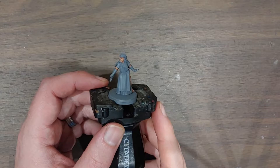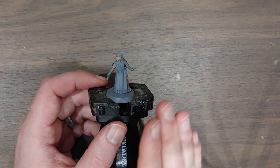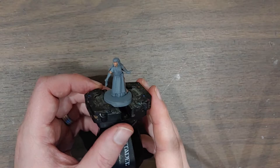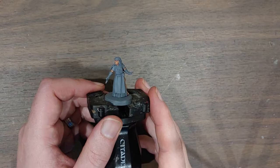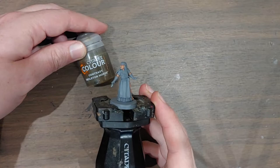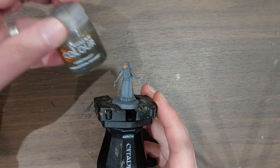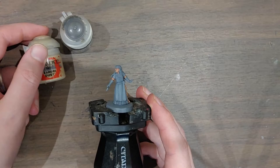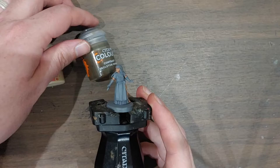The skin is pretty much done. I'm going to save the all-over Agrax Earthshade wash until I've finished all the base coats. Next up is the hair — I'm going for a blonde look. My favorite recipe is Skeleton Horde contrast paint, which makes amazing blonde hair over a Wraithbone spray. This time I want to first base coat the hair with Zandri Dust and then apply Skeleton Horde contrast over that. If it's not dirty enough I'll add an Agrax wash as well before doing some final highlights.